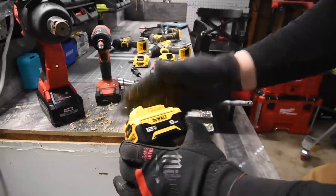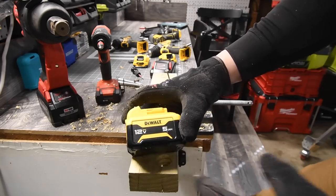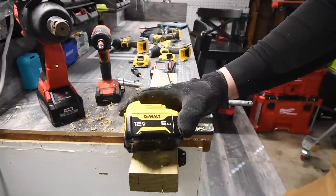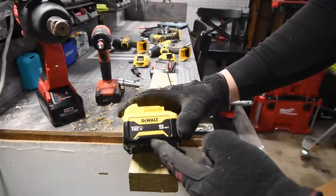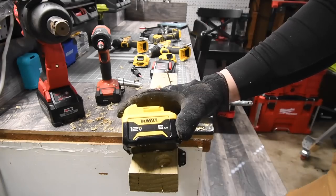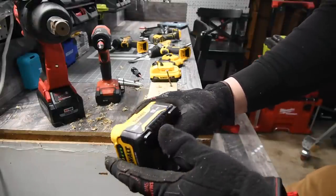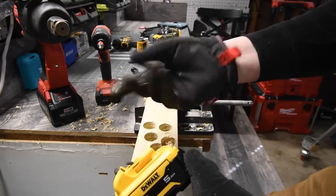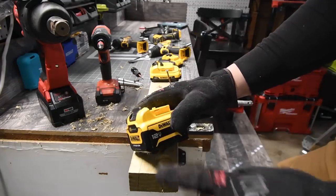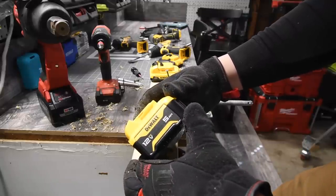That is the point of me doing these tests — so you don't have to buy this to find out if it'll help you. This battery will help your 12-volt tools last longer and give your tool more power through the additional cells. I'm going to be doing a lot of versus videos with this among other brands. I was super excited to get this, and I'll be getting the half-inch 400 foot-pound extreme impact wrench. Hope you found this helpful and entertaining — please like, hit the bell, and subscribe. This is Dave Nicholas, thank you for tuning in.